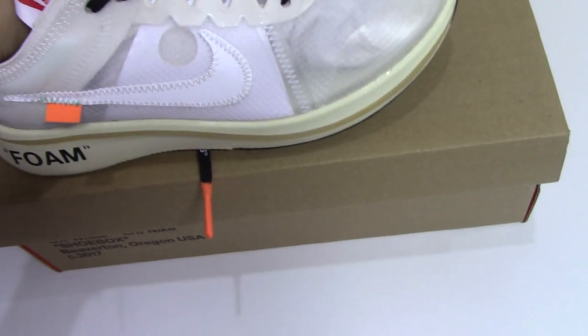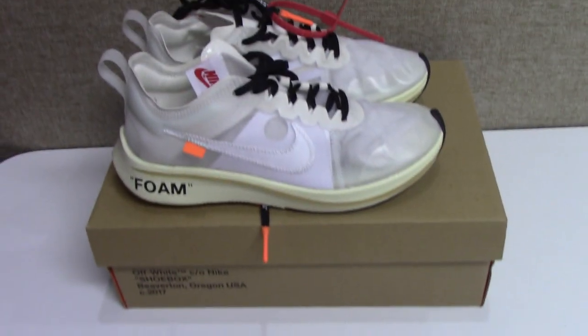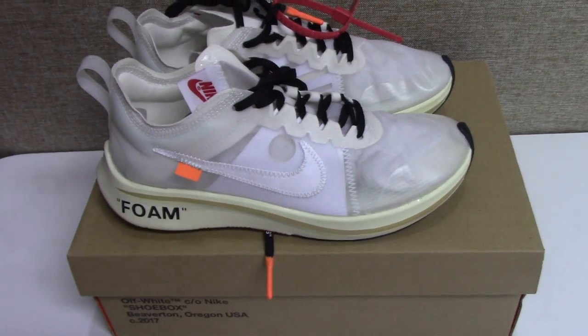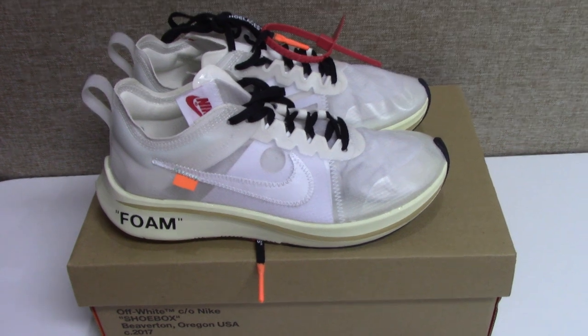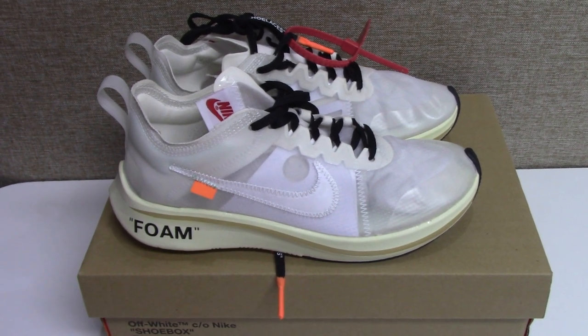So this is the best version of the Off-White Nike Sun Fly. If you want to pick up the best shoes with the best price, please check here. And if you like my video, please thumbs up or subscribe. Any more questions, you can contact me with my contact info. Thank you for watching — see you next time.